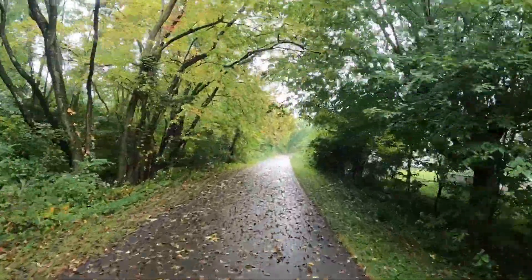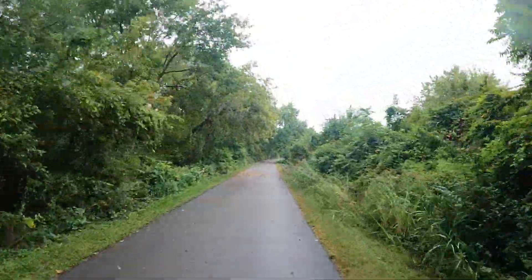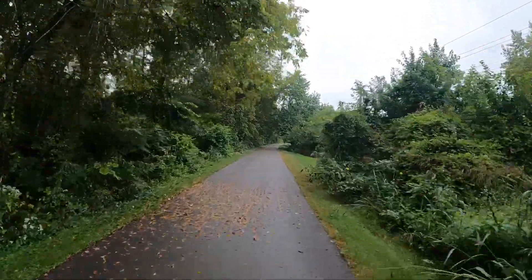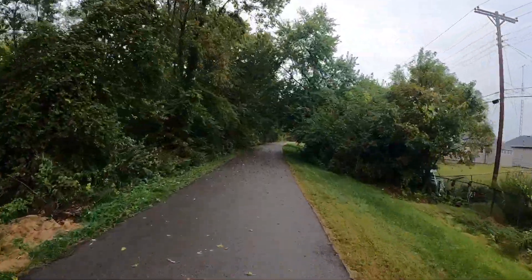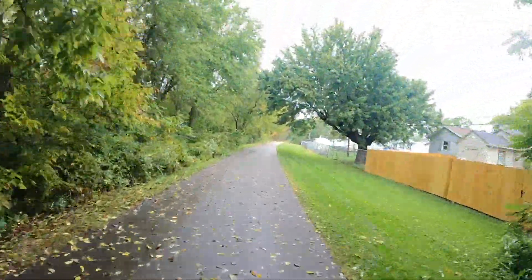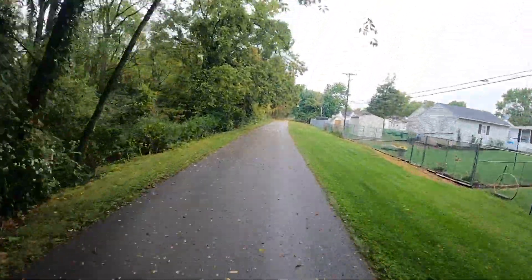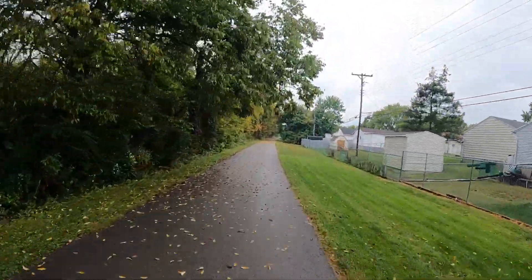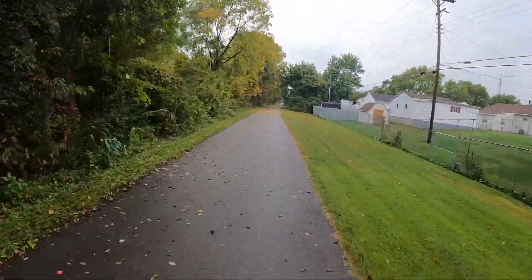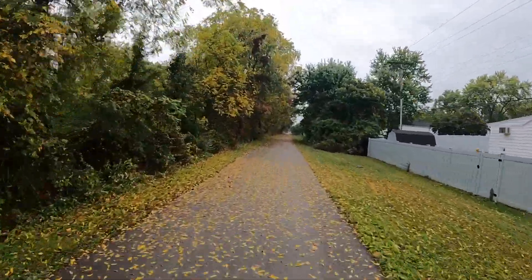Today we're going to take a little shorter ride and we'll talk about the bike as we're riding along. Now that I've put over about 150 miles on the bike, I can give it a better assessment of what I think. I typically ride in pedal assist 3 on this bike — that seems to be the most comfortable speed for me without ghost pedaling.